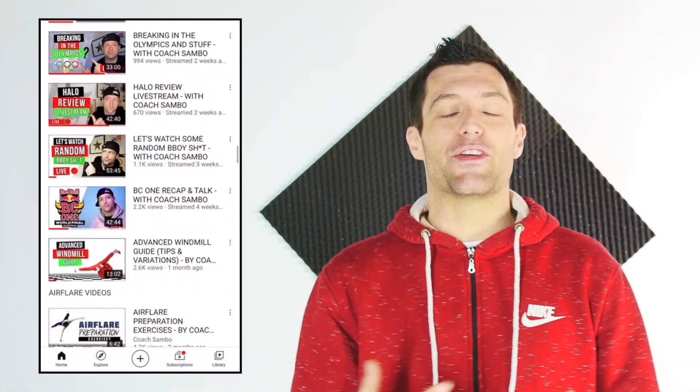So what's up guys, this is your man Coach Sambo and welcome to my YouTube channel — a place where you can find tons of breaking tutorials and also a lot of random b-boy and b-girl stuff. If you're new to the channel, definitely consider subscribing by smashing that little red button. After subscribing, YouTube will notify you every time I upload a new video, which is pretty cool.